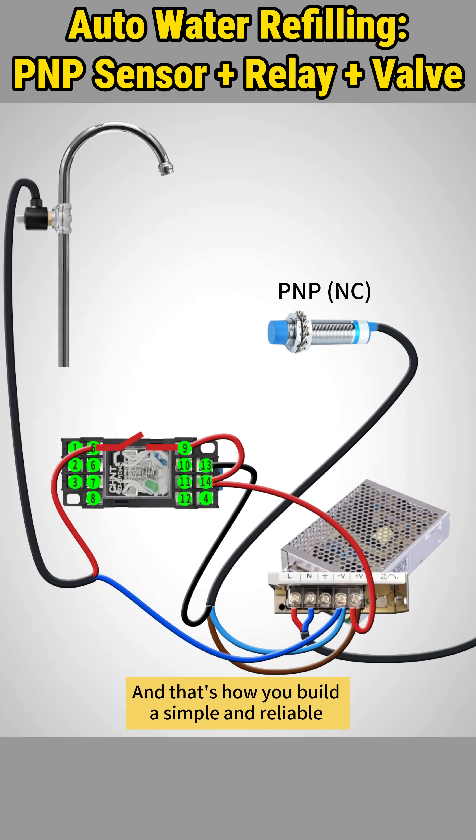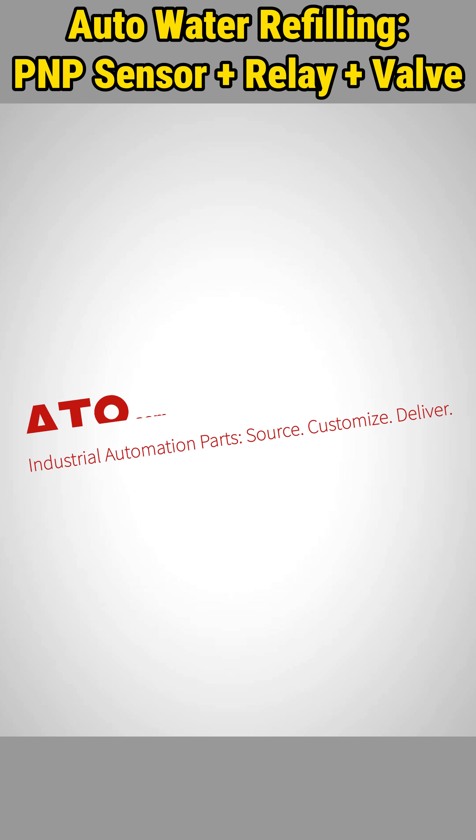And that's how you build a simple and reliable automatic water refill system with a proximity sensor. Get everything you need to build this and countless other automation projects at ATO.com.